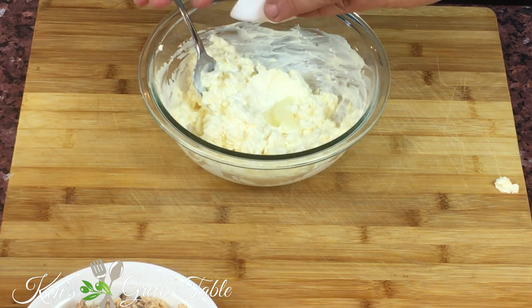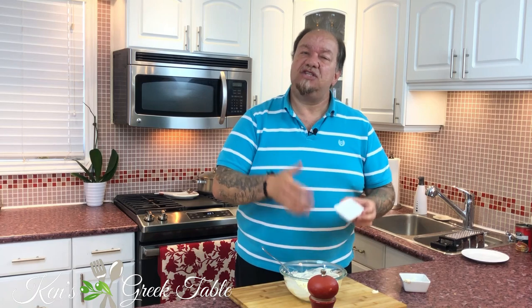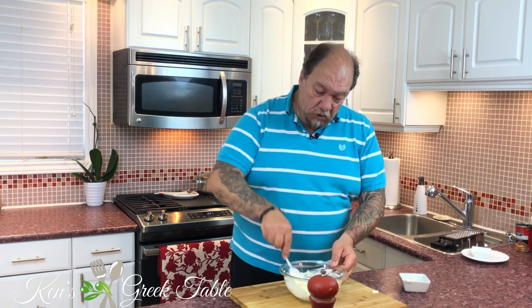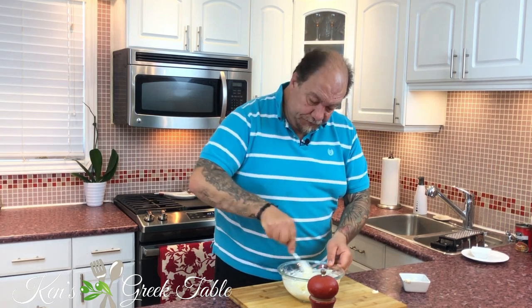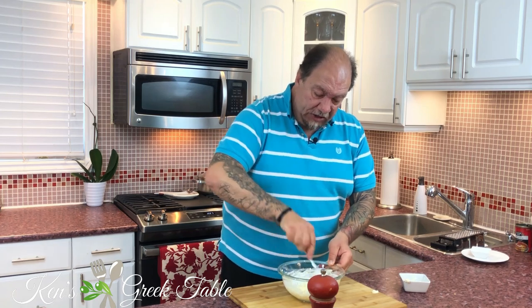The next thing to go in is about a tablespoon of grated onion. I don't want any heavy or big onion chunks — I don't want anybody biting into raw onion. So I've grated it to about a tablespoon. If you don't want to do that, a tablespoon of onion powder will work totally fine as well.